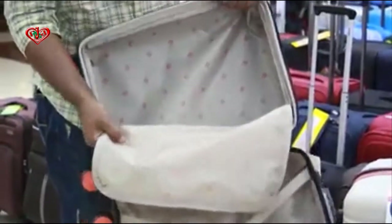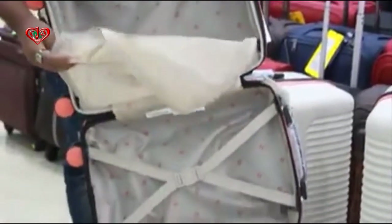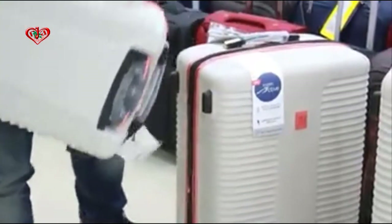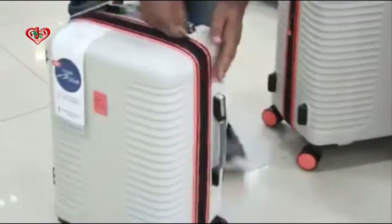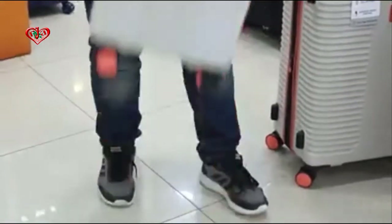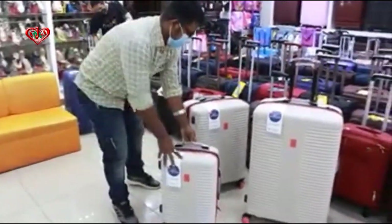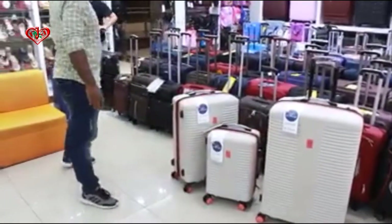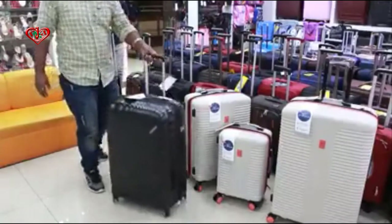This is the original brand — this is the logo on the fabric. This is the lock system, a TSA lock. Let us show everything — it is the USA standard lock port.